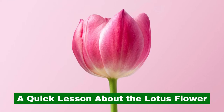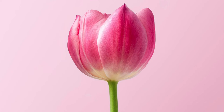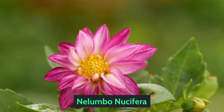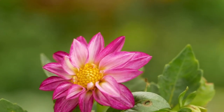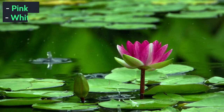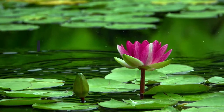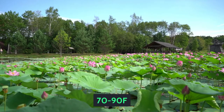A quick lesson about the lotus flower. The lotus flower finds its origins in the Indian subcontinent and is known as Nelumbo nucifera to the scientific community. The dwarf variants of the plant are 8 to 12 inches, while the regular variants grow up to 6 feet. The flowers can be pink, white, purple, blue, and red. The plant requires moderate sunlight and thrives in temperatures between 70 to 90 degrees Fahrenheit.